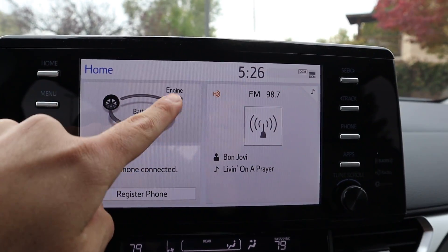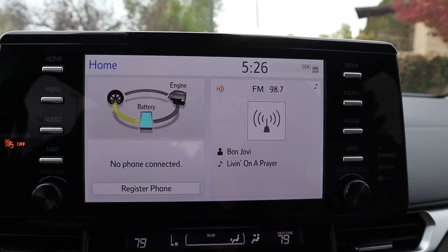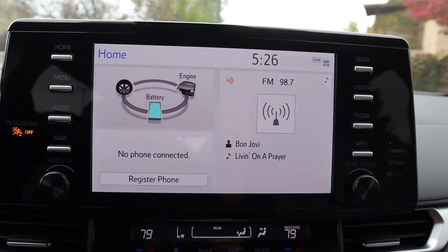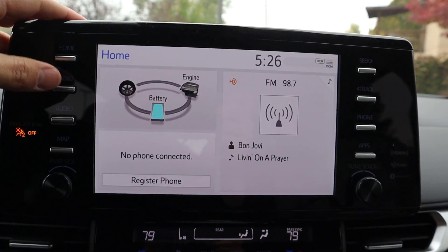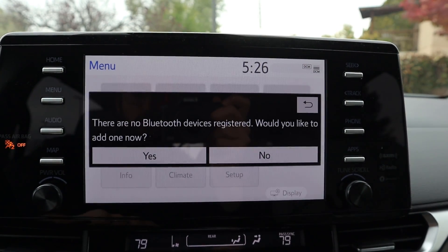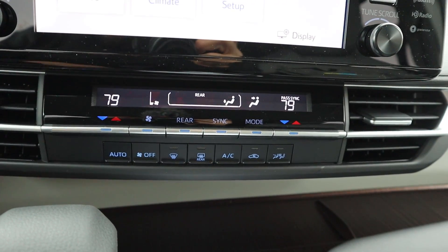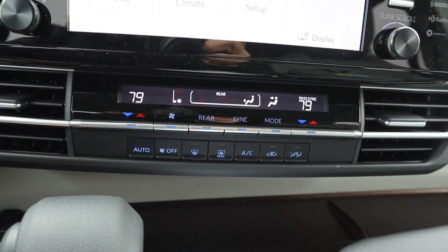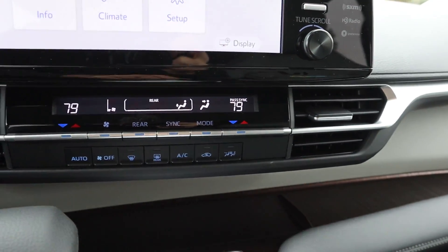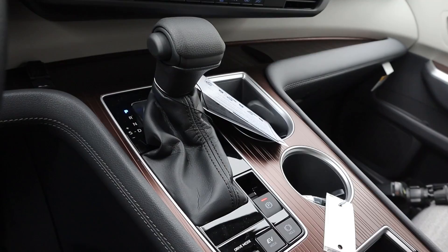As for the rest of the infotainment system, it shows exactly what's happening with the hybrid system — for example, putting it in drive shows the battery powering the wheels. The buttons on the side and the touchscreen are both pretty responsive. The climate controls below feature a dual zone system for the front, with vents flanking either side. There's a USB port, some brown plastic trim, and more storage space.